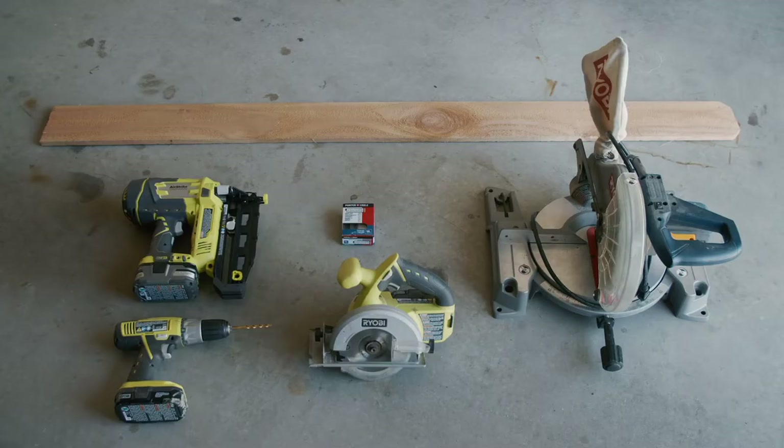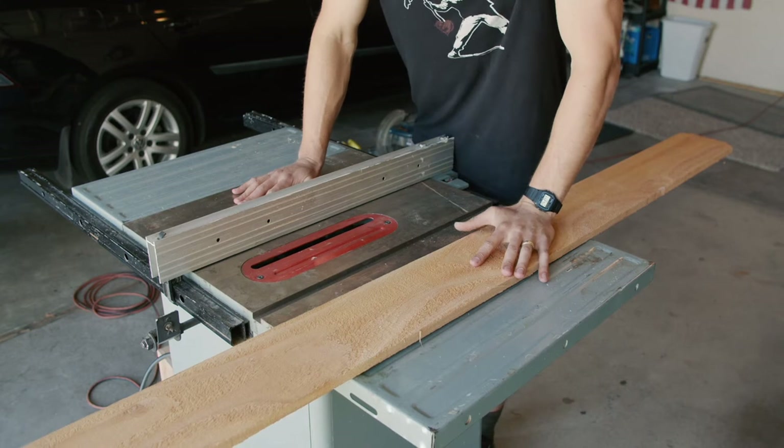You might be thinking to yourself: Carter, you only have like one YouTube video and you have all these Ryobi tools — are you sponsored by them? My answer would be no, I'm not. However, if they wanted to send me a check or some free tools, I would give them my address so they can do that. Okay, so let's get started.